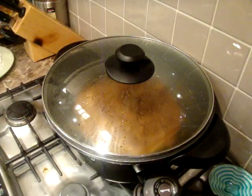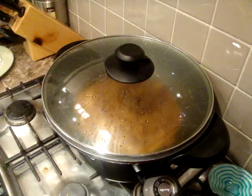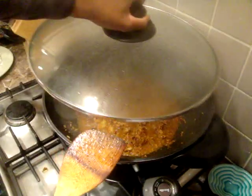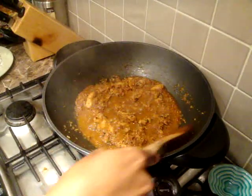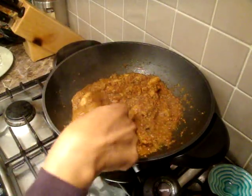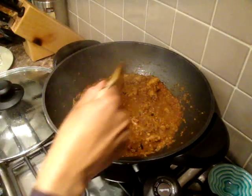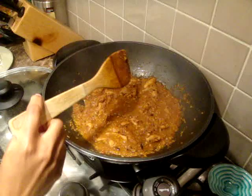It's been about 10 minutes to allow the chicken to cook and everything to reduce, and it's looking lovely — the color is wonderful.